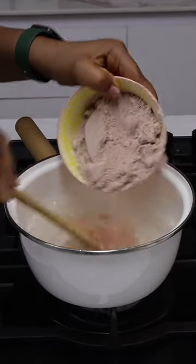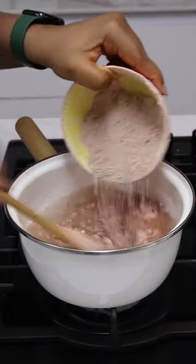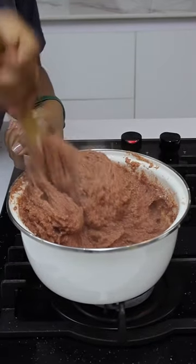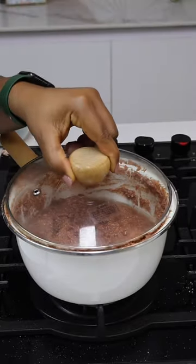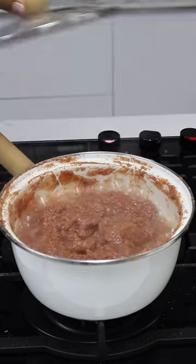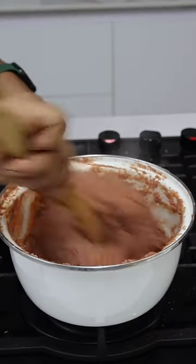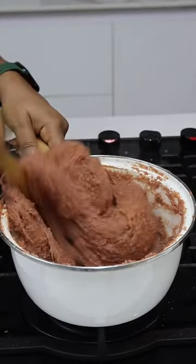To cook this, you're going to put some flour in boiling water and keep stirring it until it comes together like this. You're not done — add some boiling water, cover the pot, and allow it to keep cooking. After a few minutes, keep stirring until it comes together nice and fluffy like this, and it's all done.